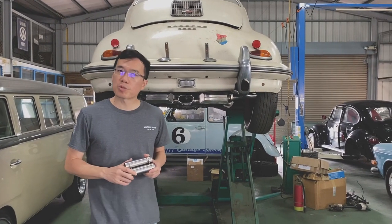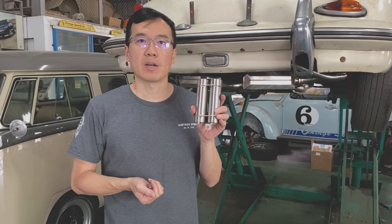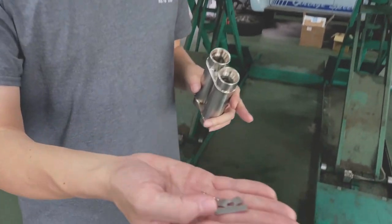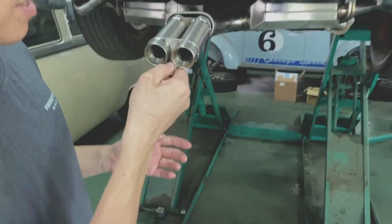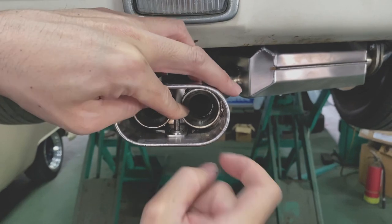If you think it's a little bit too noisy for you, we have the silencer insert. I'll show you how to install it. This is the kit: we have the silencer, the bolt and nut, the securing washer, and this is the locking washer.